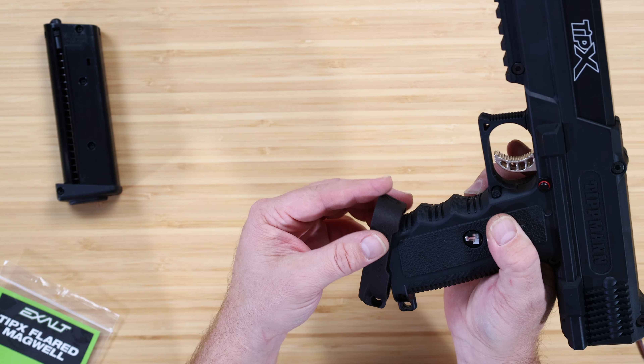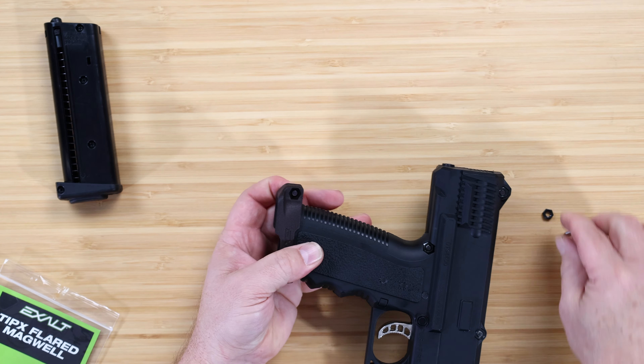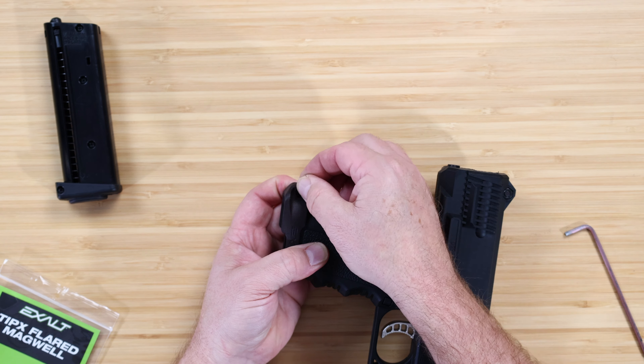Come in from the front, put it on there, put the screw back through, flip it over, line the nut up in the slot, hold on to it so it doesn't fall out, and then tighten it down. It's that simple — installed and done.